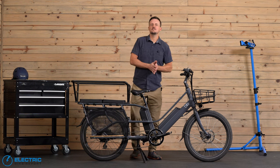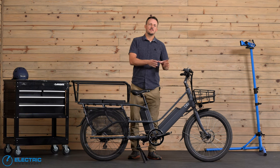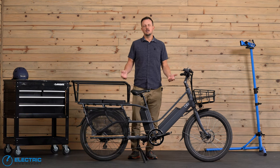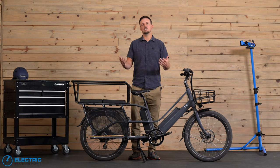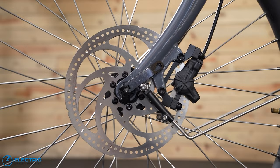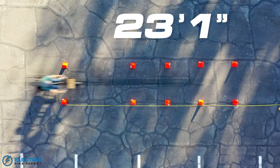Now it's time to dive into our testing. First up, the brake test. The Electric Bike Report brake test puts Griffin, a 230 pound rider, up to 20 miles per hour, and from a seated position he stops as quickly as he can. We're trying to replicate a natural braking scenario so consumers would know about how long it takes to brake at the full 20 miles per hour.